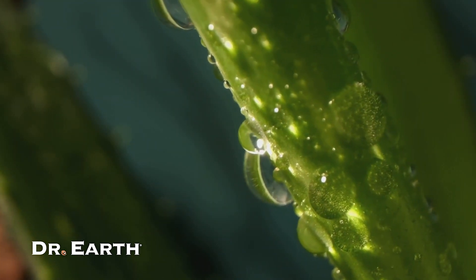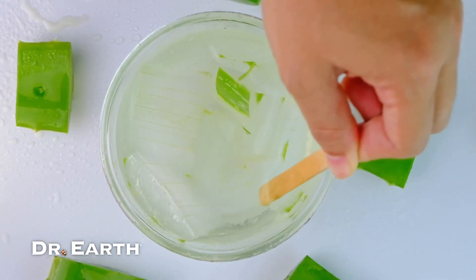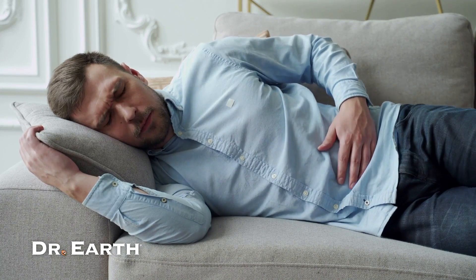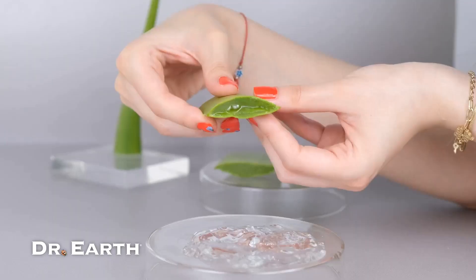But the magic of aloe vera doesn't stop at skin deep. Its juice, when consumed, reveals a whole new world of benefits. Its alkaline nature soothes acid indigestion, paves the way for a healthier digestive tract, and helps in maintaining healthy tissues.